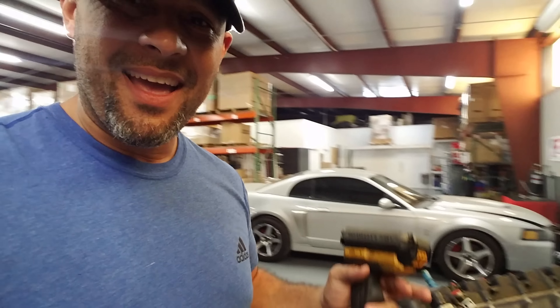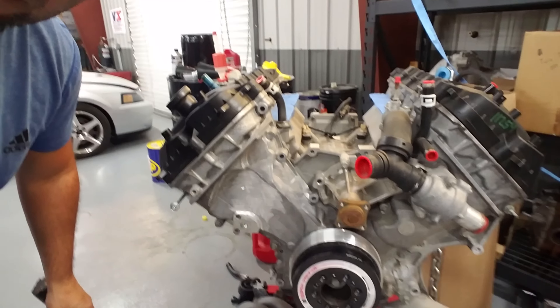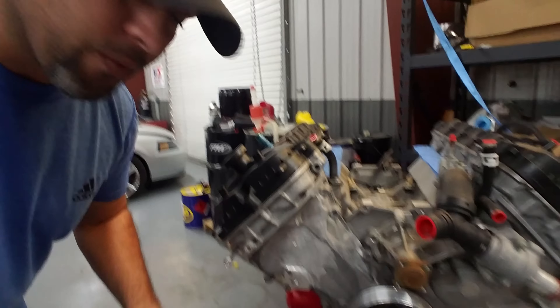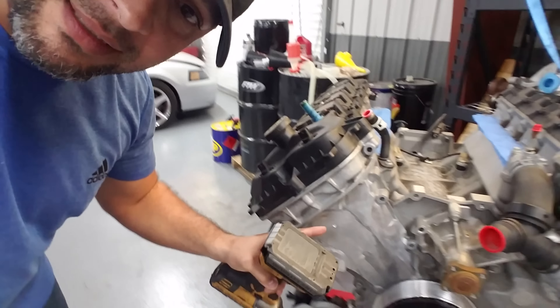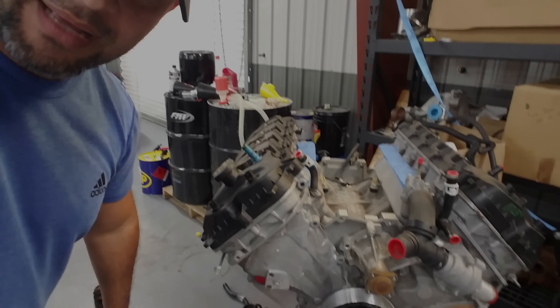Hey guys, how you doing? So what are we doing today real quick? We're gonna put cams in my motor. This is my 2011 through 14 F-150 motor. We're gonna go ahead, take all this stuff off, take the cam covers off, take the front timing cover off, and show you how to replace cams in 11 or 14 Coyote engines.